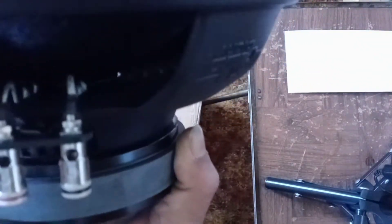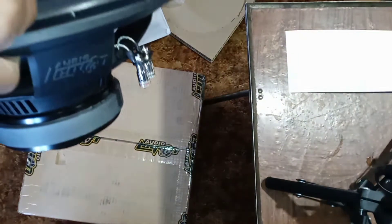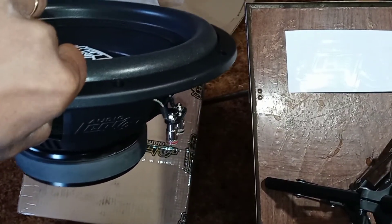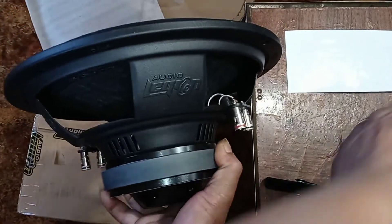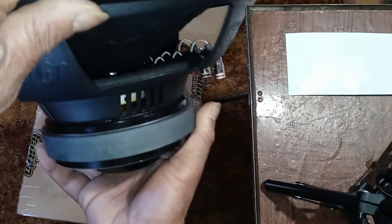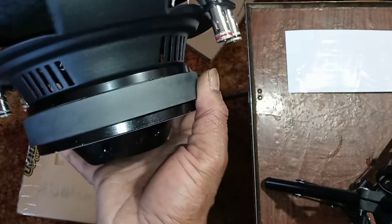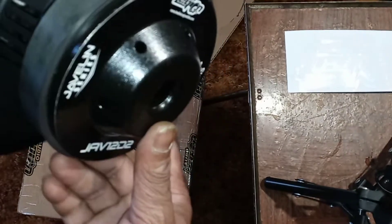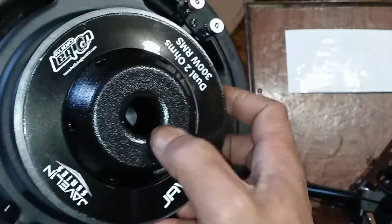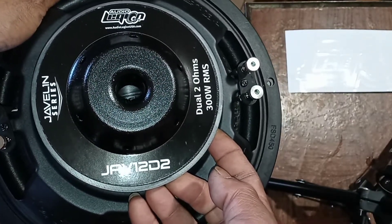Team gauge push terminals, woven tinsel leads — nice and stiff but not too stiff. Spider looks good. Let me put some light on there — get a shot at the coil. As you can see, copper coil, but it does not have the protective heat coating. Single slug motor with the extended vented pole cap on the back. As you can see it's got venting around the center pole, venting deep in the back.